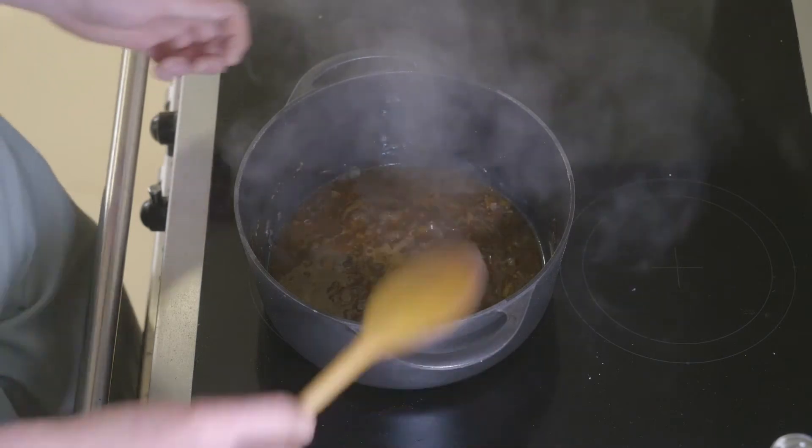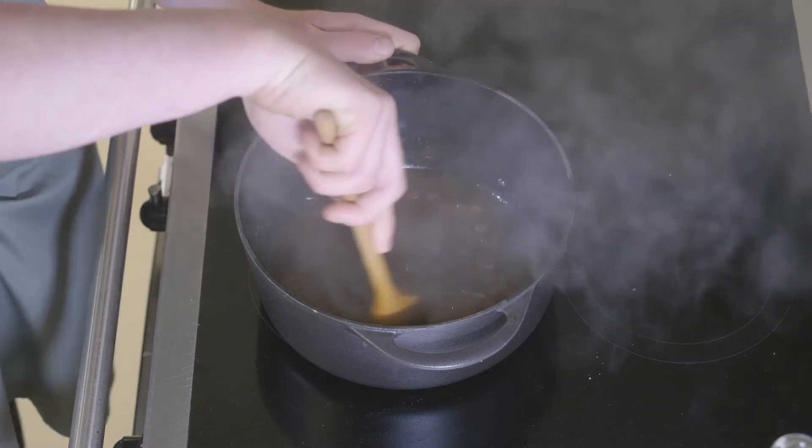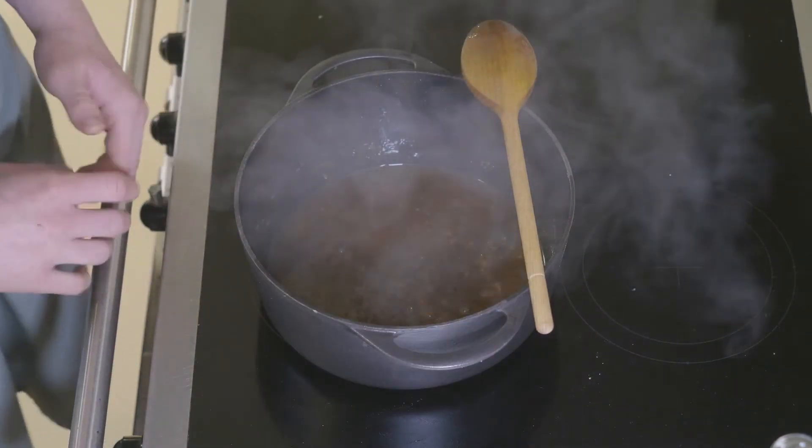Now we've taken the venison shank out just to rest for a few minutes. We can use this time to reduce the sauce down on a high heat, which will leave us with a nice rich glossy gravy for serving.